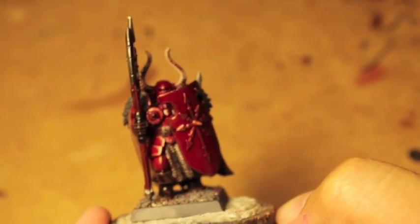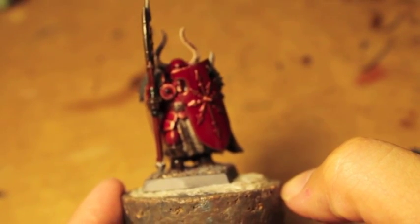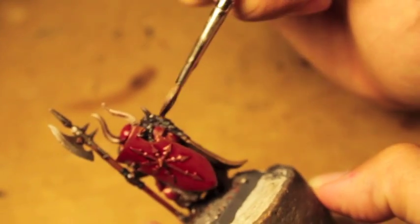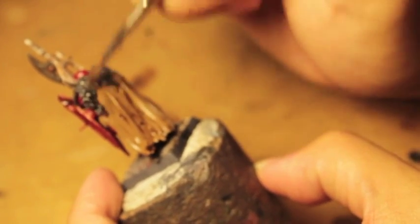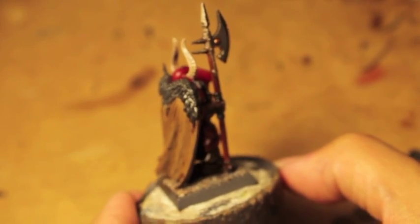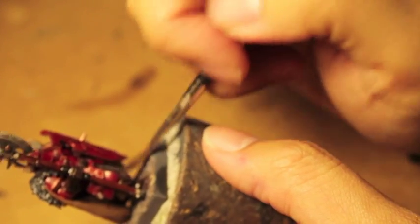And then we're going to take Nuln Oil and put that on the silvers as well. We're also going to put it onto the fur trim. Now the old Badab Black was, I felt, darker than Nuln Oil and it still kept its shine. So when you covered something with Badab Black it would give it a real dark shading and tone. This new Nuln Oil seems to have a little bit of a duller finish. You paint it on and it doesn't seem to tie the colors together as well as the old Badab Black. I'm also going to go over the silver metallics and especially the chainmail on the front.